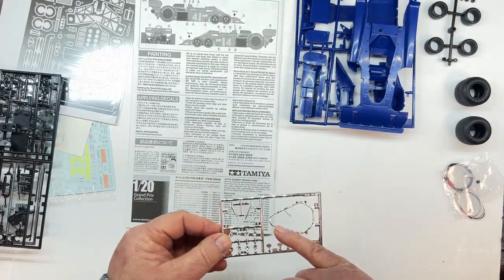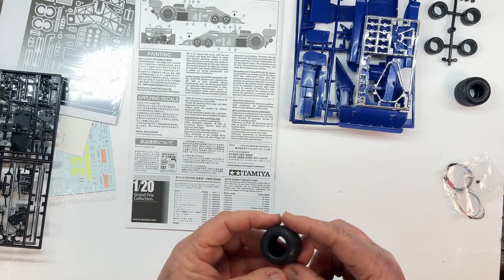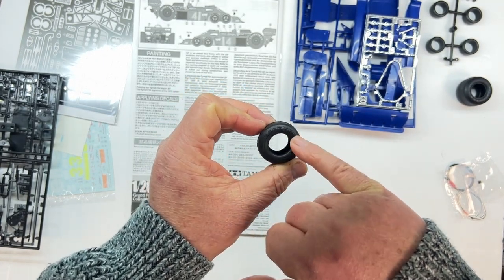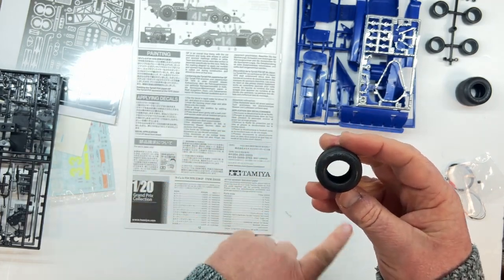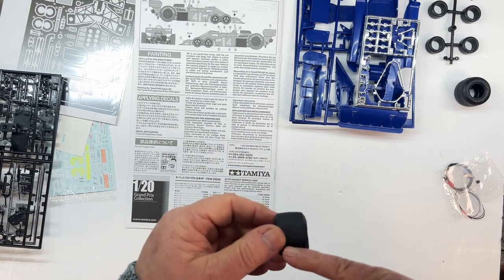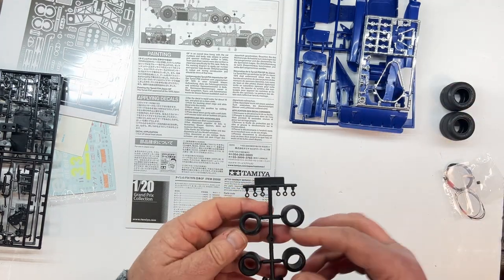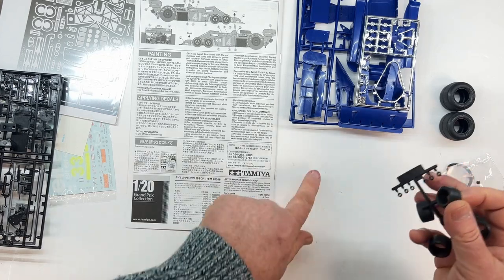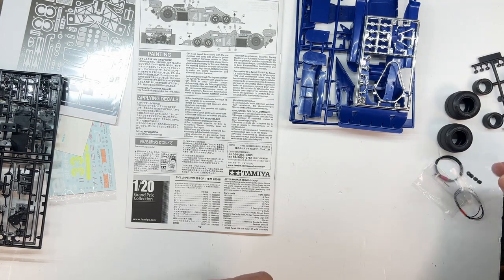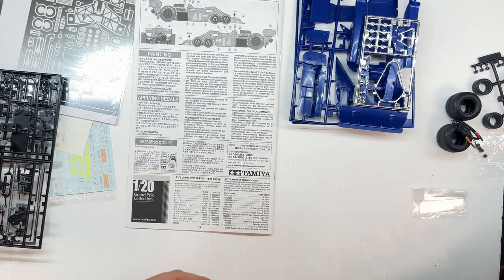We've got a chrome sprue — I'm guessing this is the roll hoop. There are various other components in there. Looking at the tyres — unlike the Porsche — you can see we've got Goodyear lettering on the side of the tyres on the sidewalls. If you want to get a good finish on this, pop some paint down on the table and drop that in — you'll get the white marks on the side of the tyre. There's a little flash line down the middle, but nothing that a knife won't take off. That's the two rear tyres. The front tyres also have Goodyear written on the sidewalls. There are other little bits of bushes and things, some detailing packs, some wire, a little bit of hosing, and there are a couple of screws in the bags.